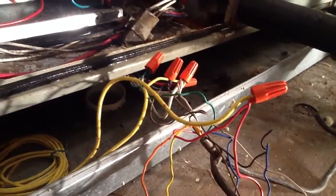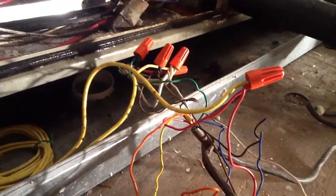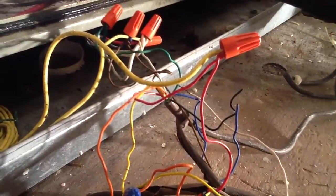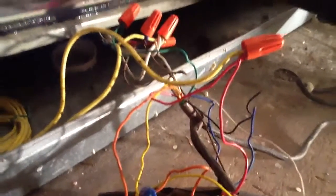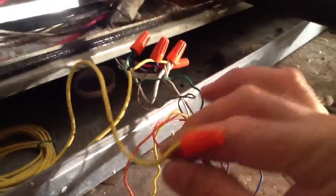Okay folks, we're at the air handler now. I want to talk to you about the wiring. You see the red wire? That's your red wire coming from your heat pump, tied in through your float switch, going in through your unit itself — the red wire going to the air handler.